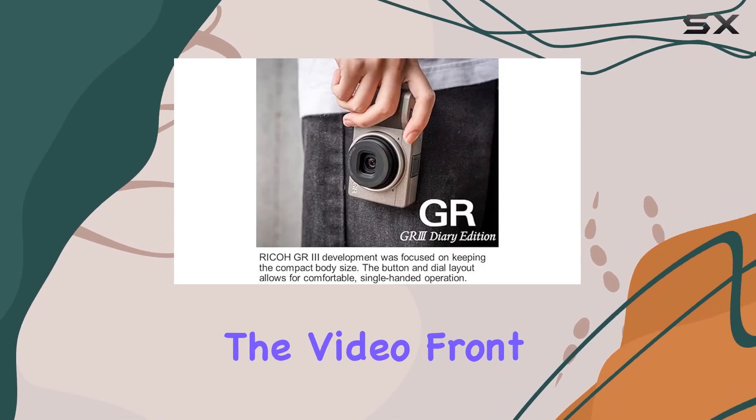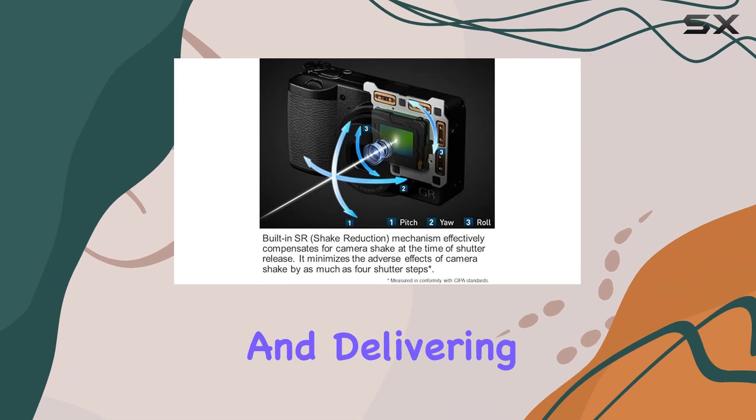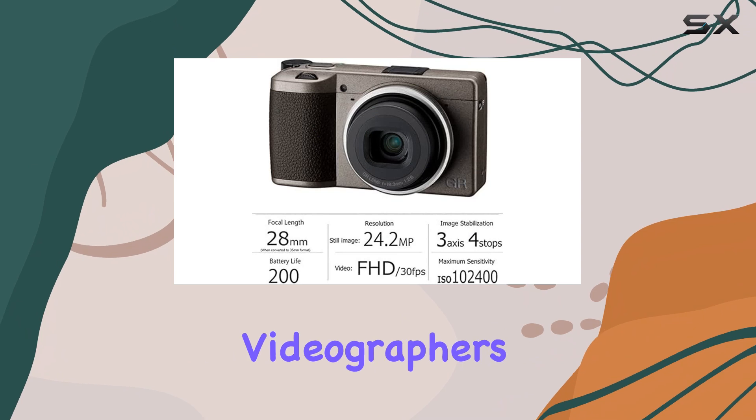On the video front, the GR3 falls short, lacking 4K recording capabilities and delivering mediocre quality in full HD. Its limited input and output options further restrict its use for videographers.